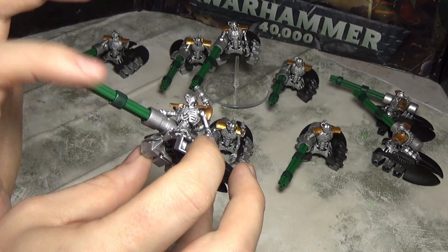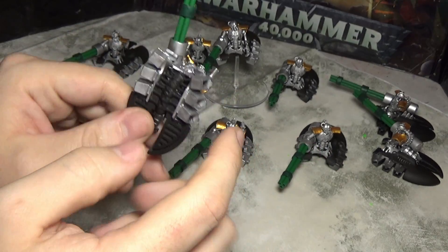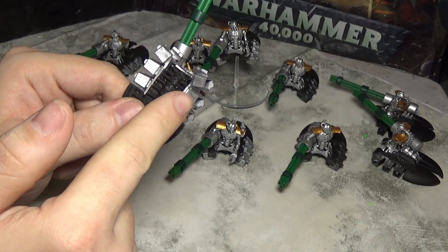Once the gun is done I'm going to do all the chest space and stuff, and I'm going to do some silver on these areas because this is just overspray.